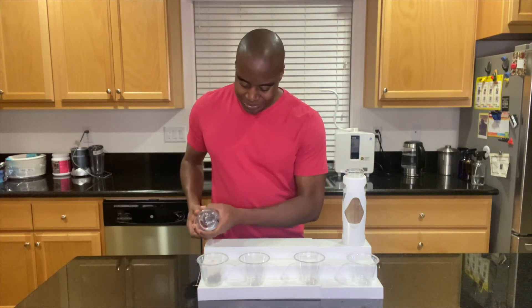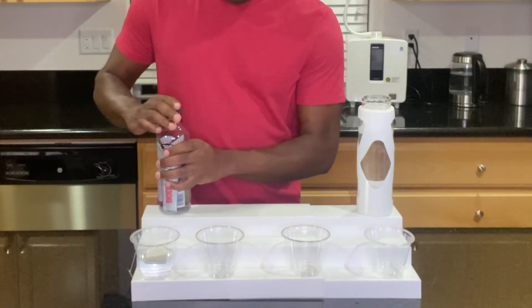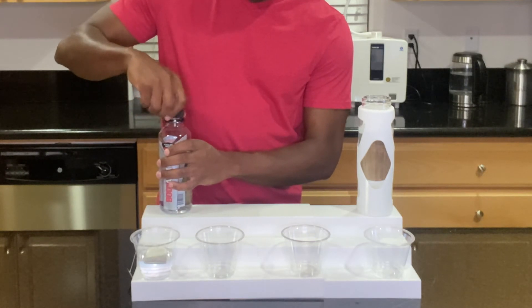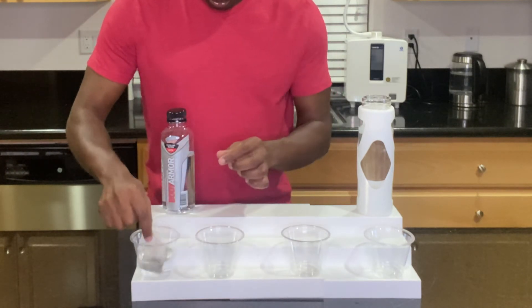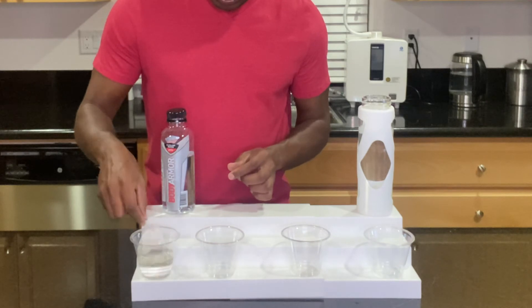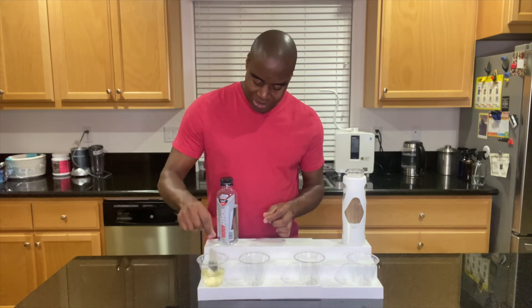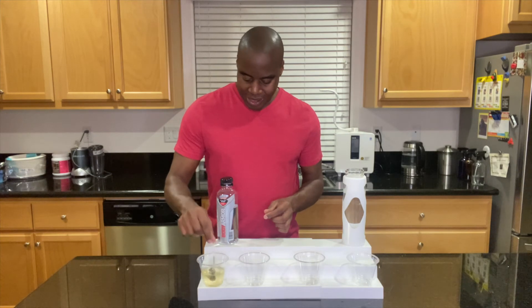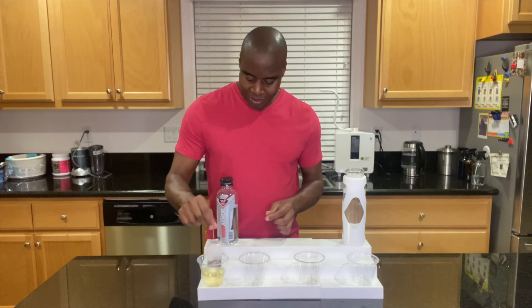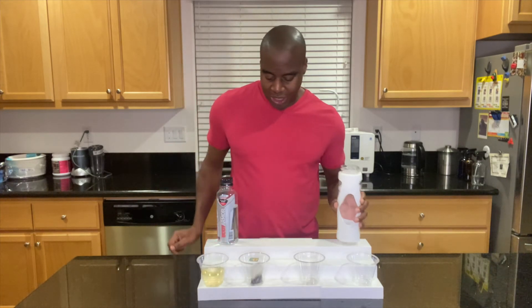Yep, exactly what I'm talking about — the bag is just bloating. Let's go ahead and give it a few dunks. We're starting to get a little bit of tea. It is providing some tea, but not a lot — maybe like 10 or 15%. Let's go ahead and try with this electrolyzed reduced water.